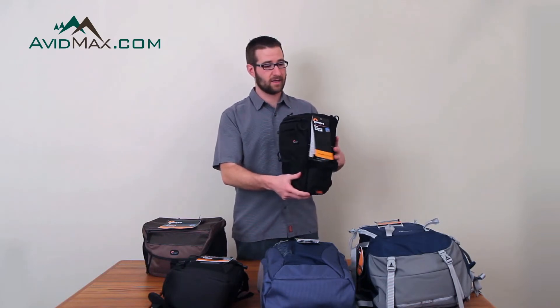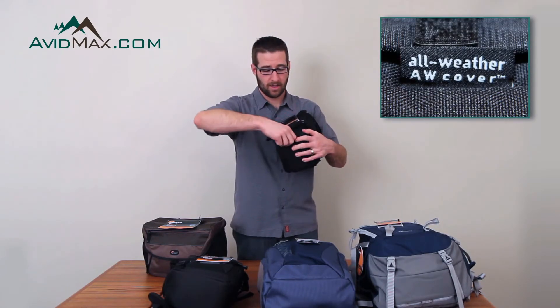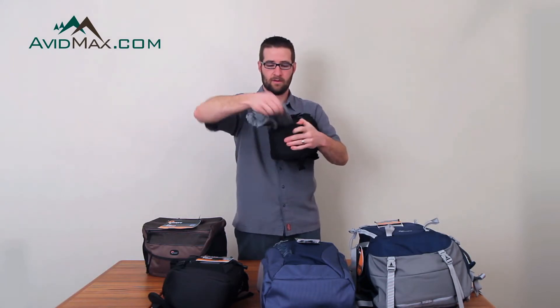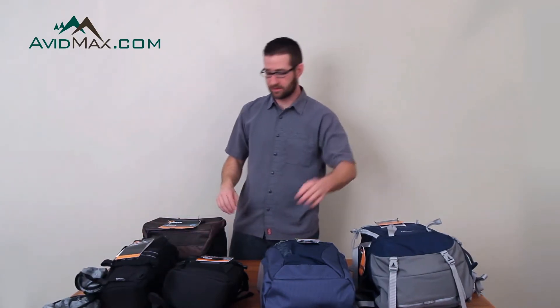So for this one — this is a Top Loader Pro. This has a Velcro compartment right here. On the other side of the tag it says all-weather cover. I'm just going to open that up, pull my all-weather cover out, and this one is attached. Most of them are attached to the bag, except for some of the big ones where it's removable.